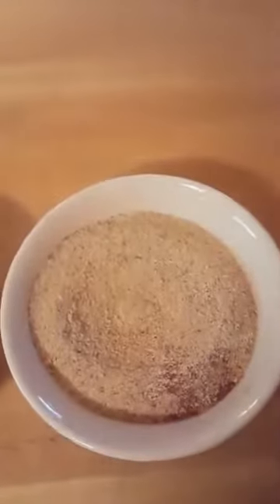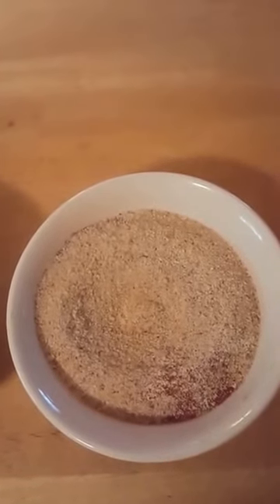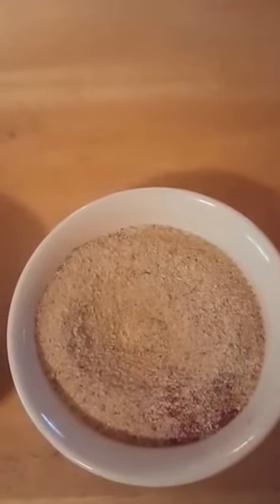With the egg you add half a cup of water and mix. And with the breadcrumbs you add the same as the flour: paprika, onion powder, pepper and a little garlic powder — just about a half a teaspoon of each.